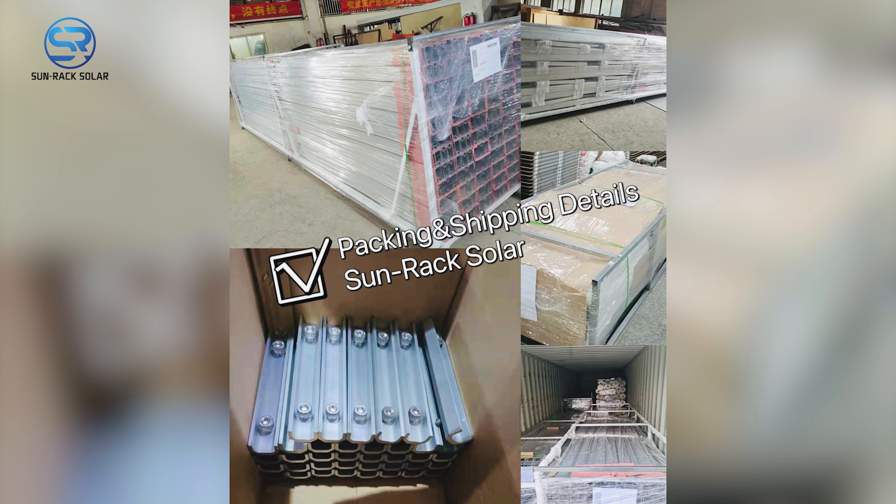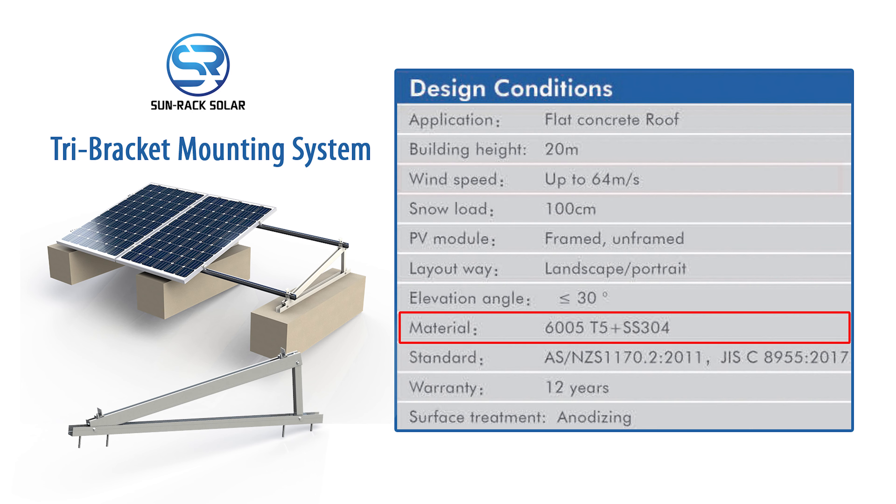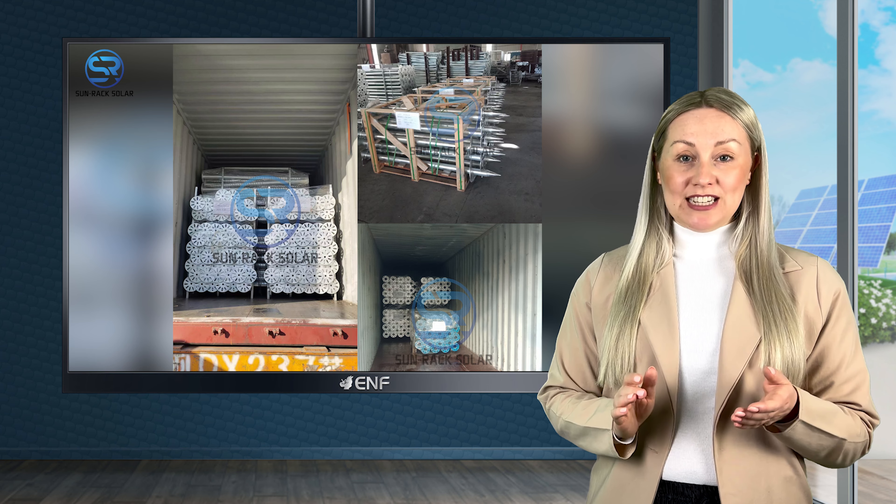It also uses 6005T5 aluminium material which further enhances its corrosion resistance, while its SS304 stainless steel components make it more durable and oxidation resistant.